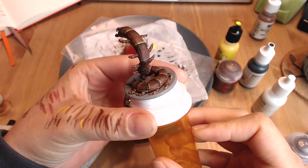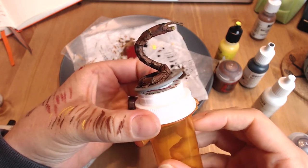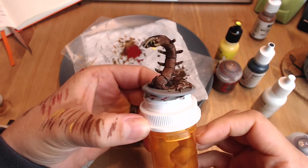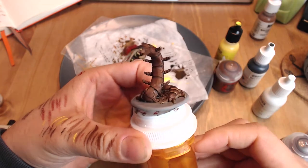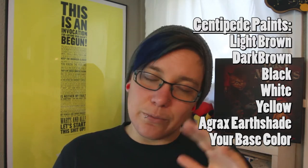The centipede is one of the larger figures, the spider being the other large figure, that is all by itself, which means that we only have one shot at this. But don't panic. I have a technique that I think will be pretty easy for you to pick up, especially after the spider, and you'll find it gives you big bang for your buck in regards to final results.